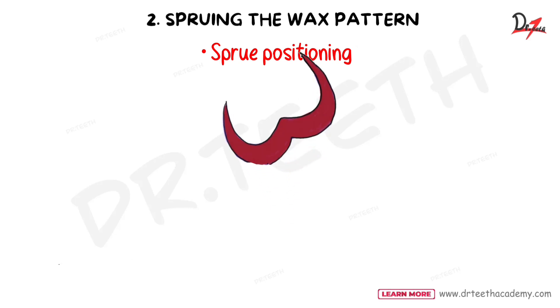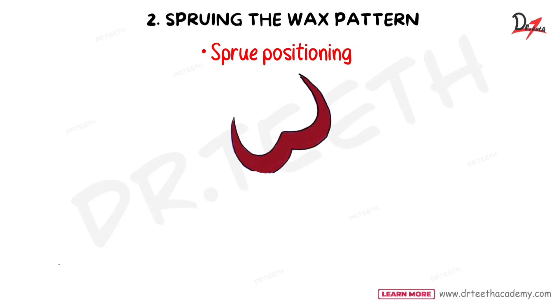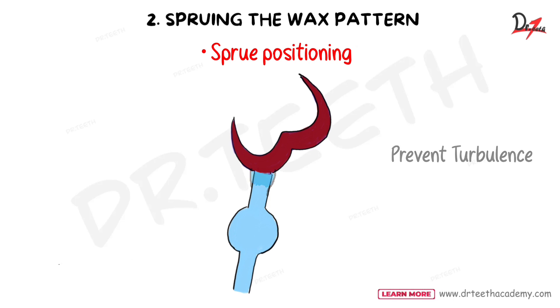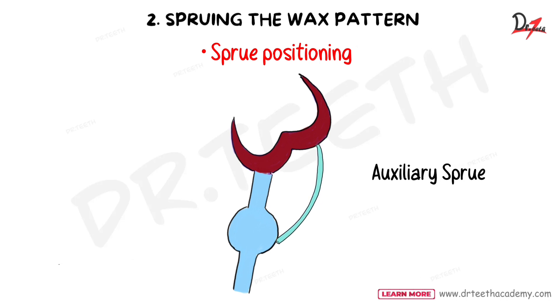For sprue positioning, the sprue should be placed at a 45-degree angle to the bulk of the pattern. The point of attachment should be flared — where the sprue attaches to the wax pattern should be flared to prevent turbulence during metal flow. We can also connect small extra sprues called auxiliary sprues to improve the casting, as they form pathways for the escape of gases.